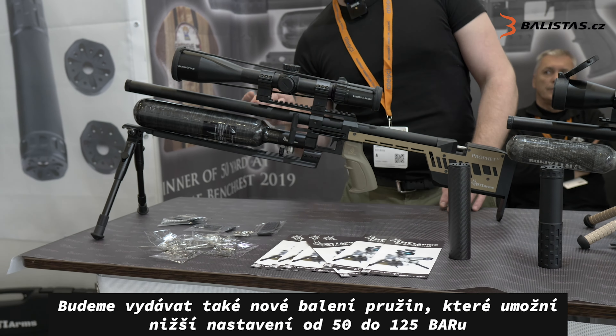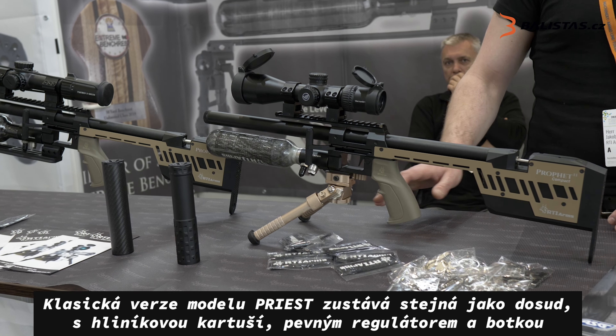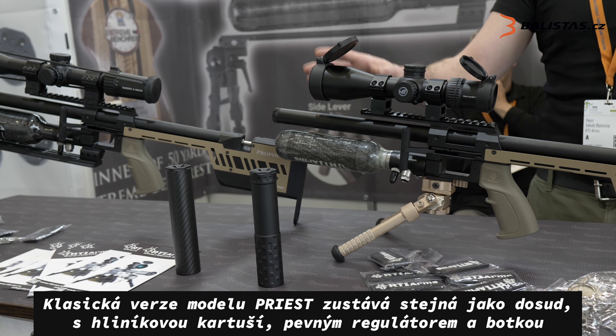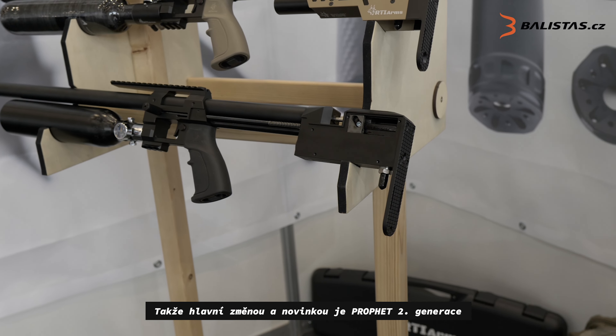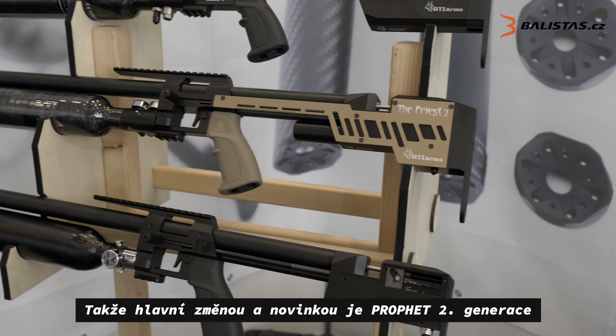The normal economy version is the same as before with an aluminum bottle, fixed regulator, and fixed buttstock. So this is the Profit 2 — the main change for this year.